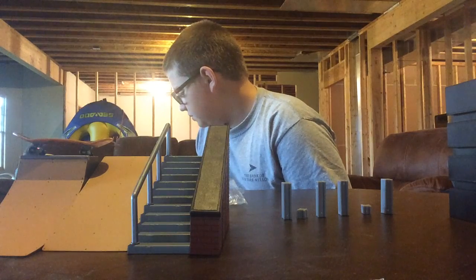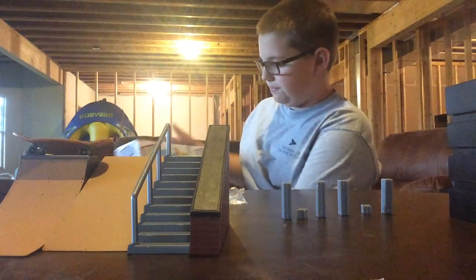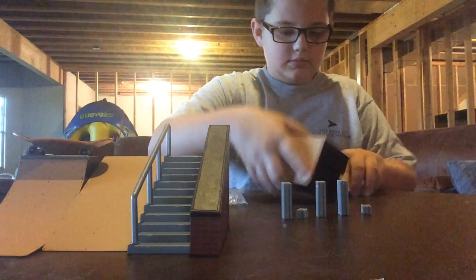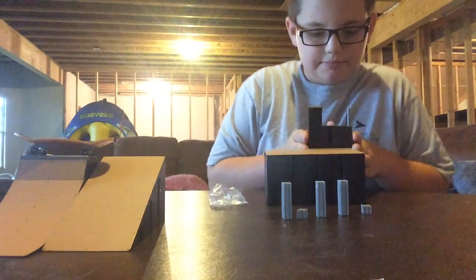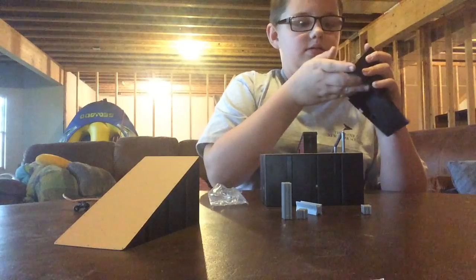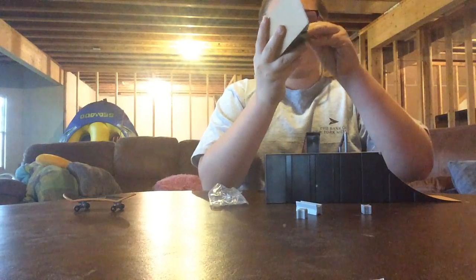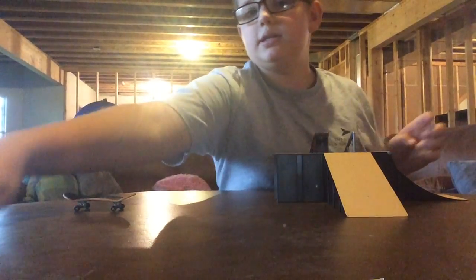So let's see which way do we want to put it. Let's put it how the box has it, so it's going to go in the middle. It goes all the way in like that, and they are really easy to put together. So let's put the rest of the connector pieces over here.